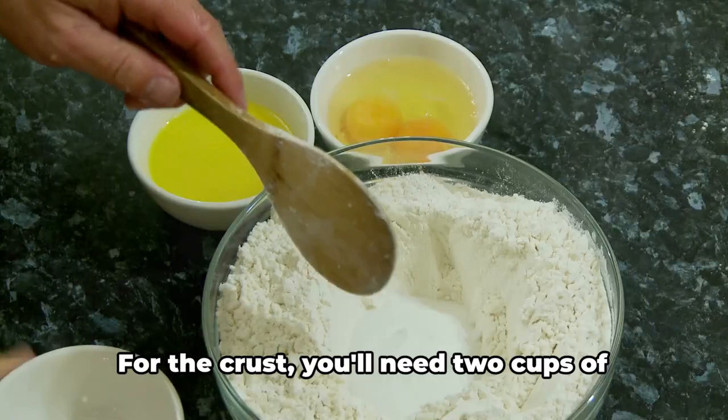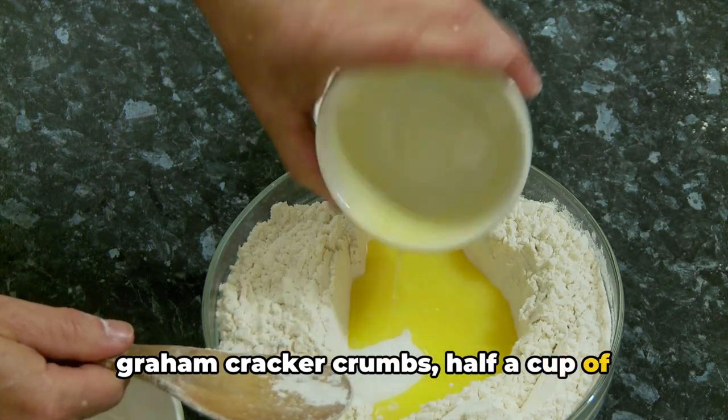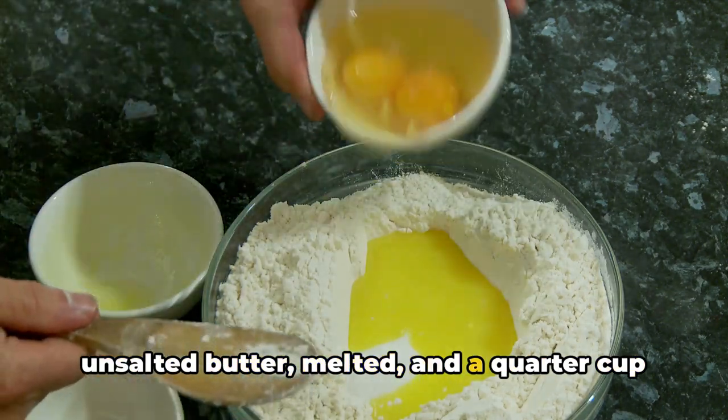First, we'll need to gather our ingredients. For the crust, you'll need two cups of graham cracker crumbs, half a cup of unsalted butter, melted, and a quarter cup of sugar.